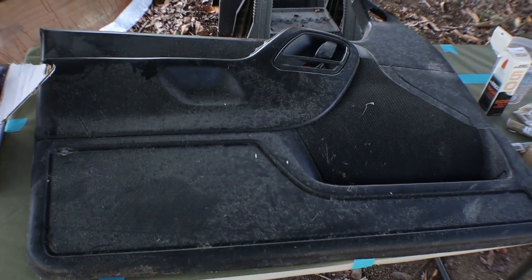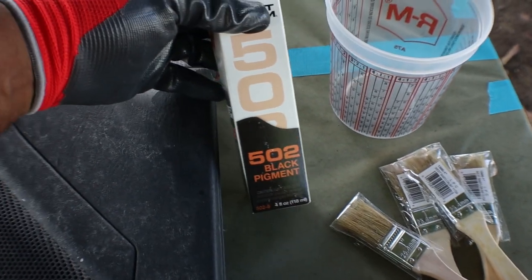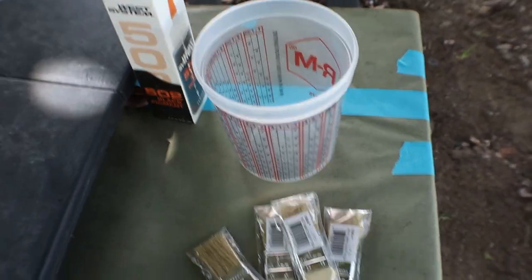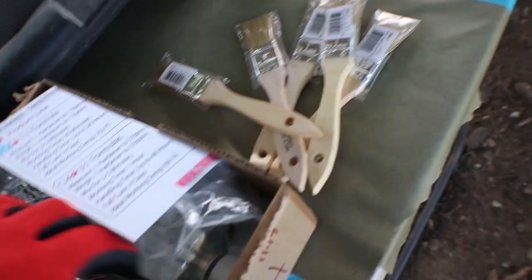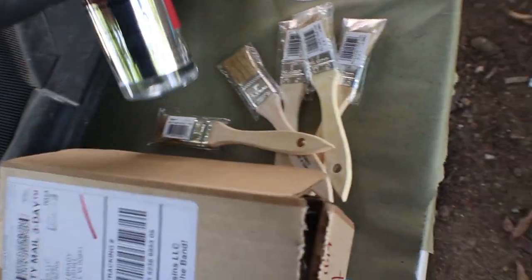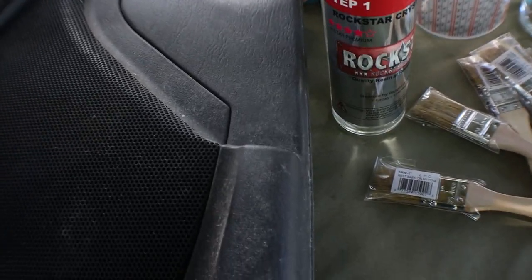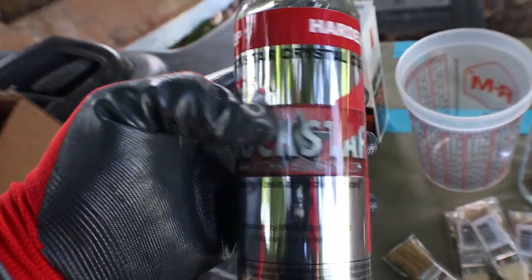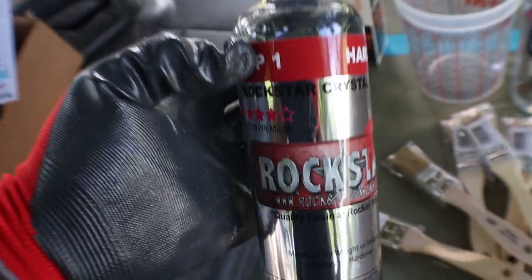This is the door panel from the Jeep — a little dusty, I'm going to get on it. The products I'm going to use: some black pigment for the undercoat, one-inch brushes, and this epoxy from Rockstar. I'm not sponsored, but I'll show you the products like I've always been doing. This is Rockstar crystal clear — never used it before, but we'll see how it goes.